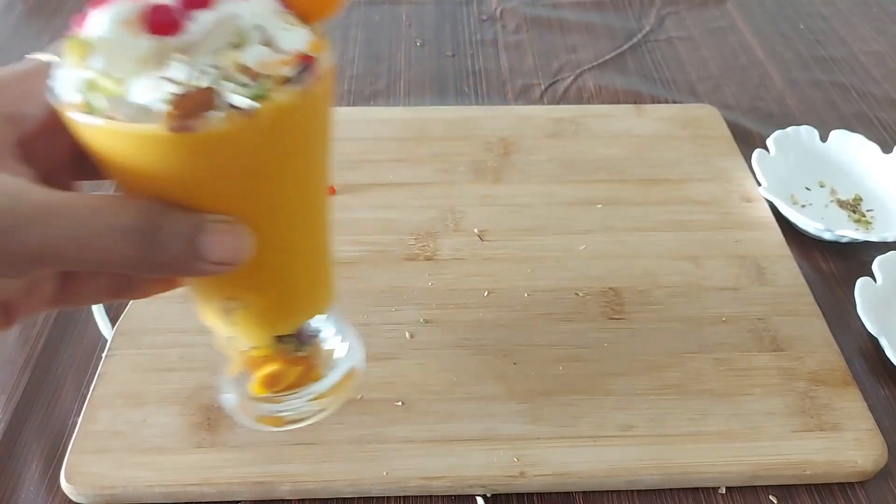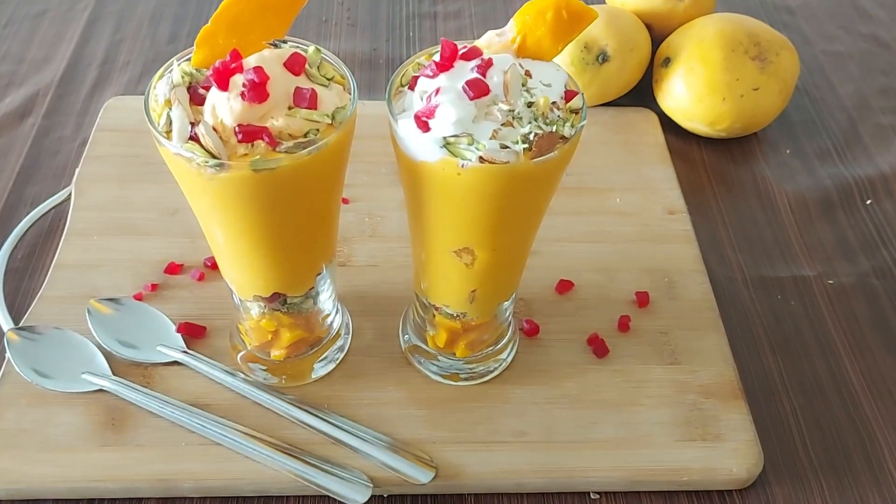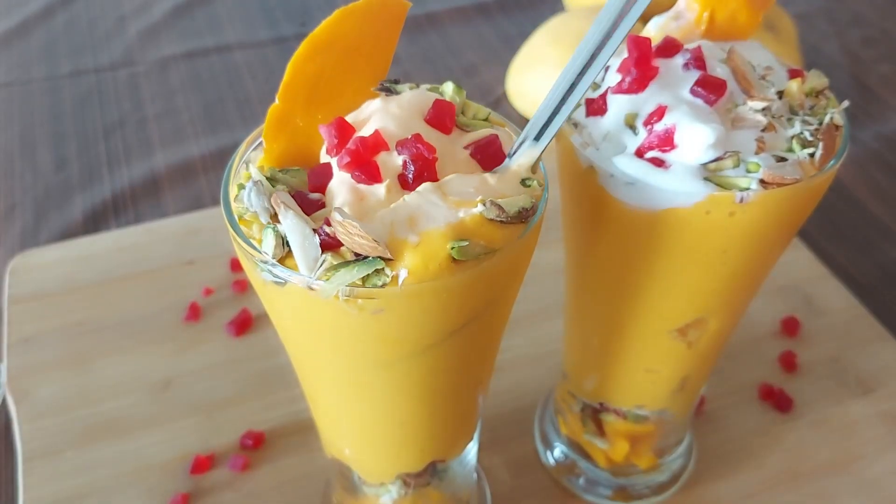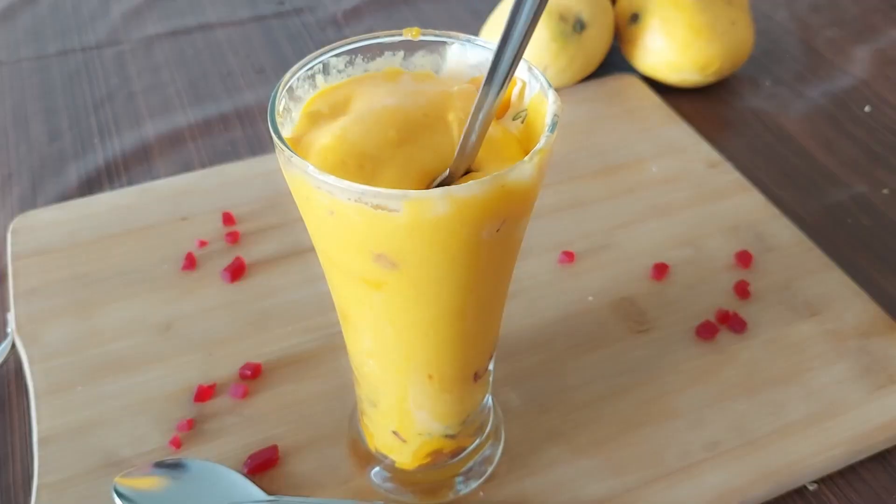I hope you liked my video and if you did, do subscribe to my channel for more such interesting recipes. Till then I will enjoy it, and for you to enjoy it you have to try out the recipe now. Thank you for watching.